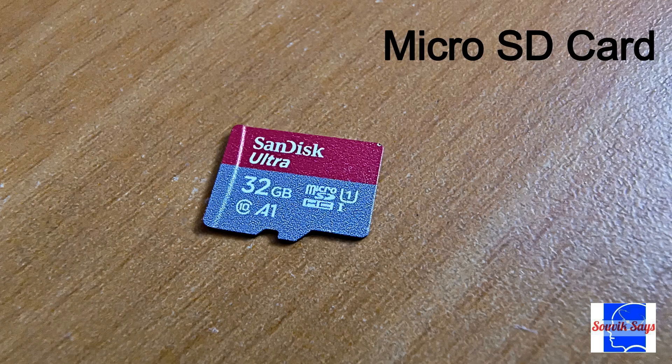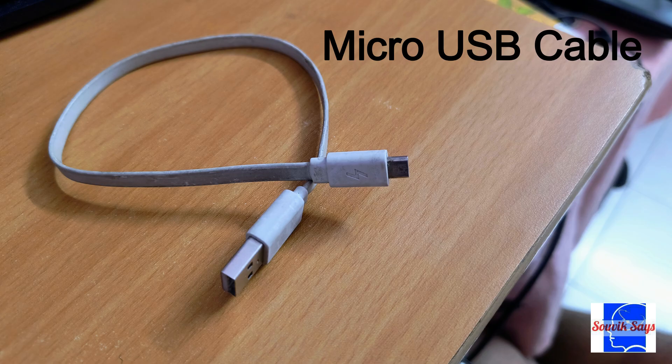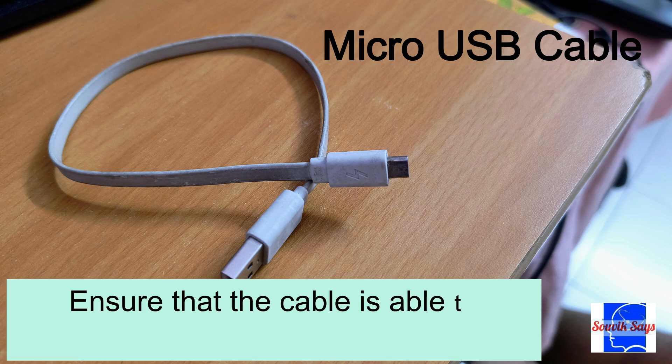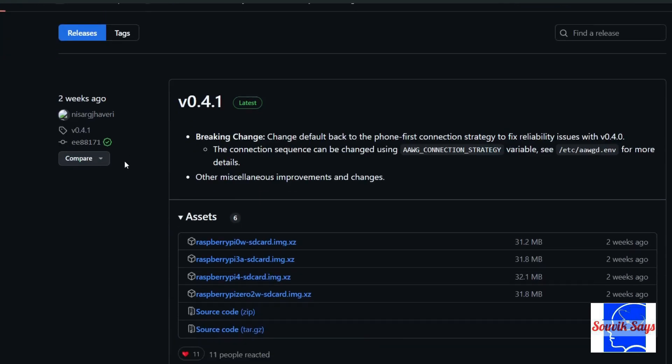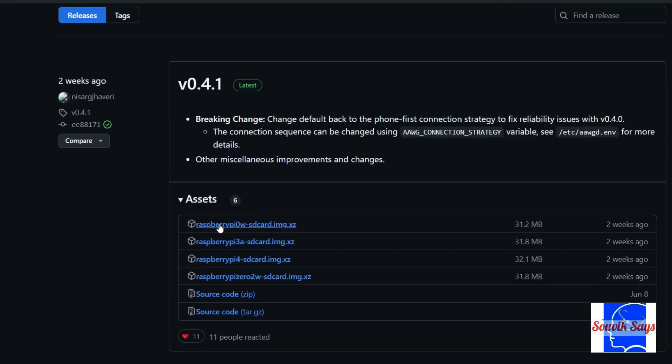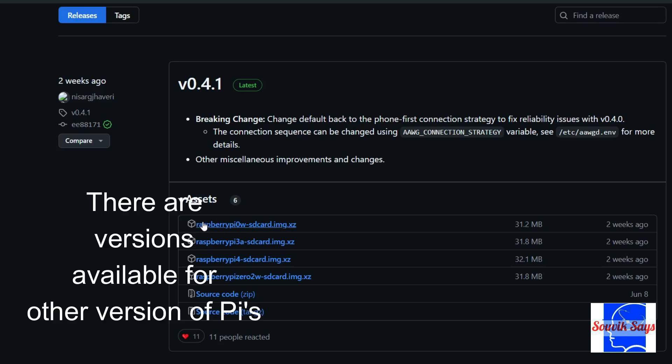A micro SD card — I had a 32 gigabyte variant lying around unused, but you might need to spend around 400 rupees if buying new. A micro USB cable, which I had from an old power bank; it will cost approximately 100 rupees if bought new. You'll also need the wireless Android Auto dongle image file for the Raspberry Pi. This software image is loaded onto the micro SD card and fed into the Raspberry Pi, enabling it to act as a wireless dongle — and there is no cost involved for this one.